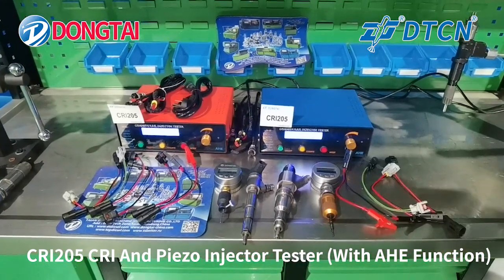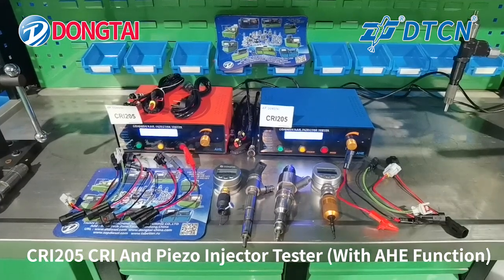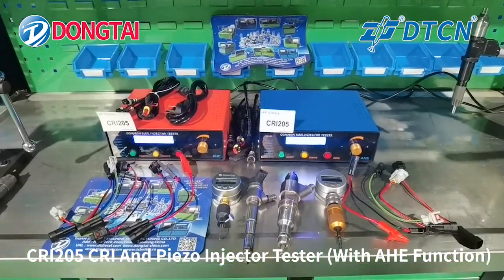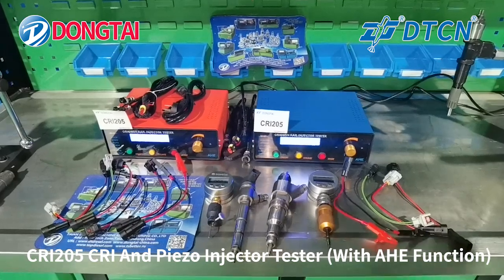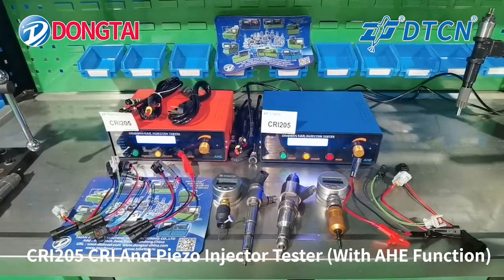Now we will show you our CRR205 Camarillo inject tester. For the tester, we have two colors. You can choose as you like.